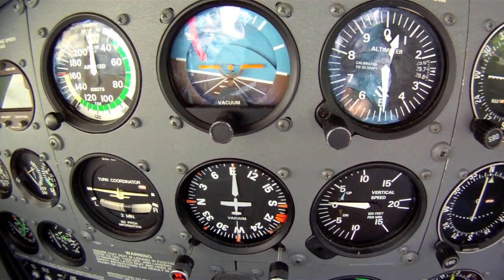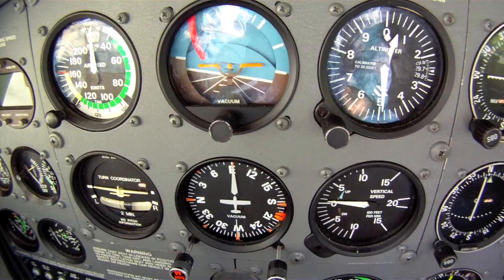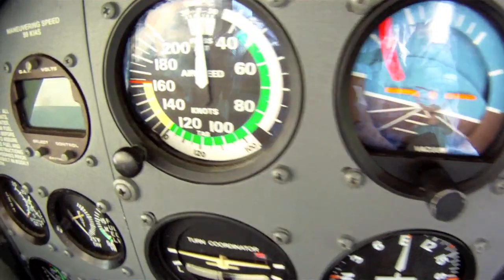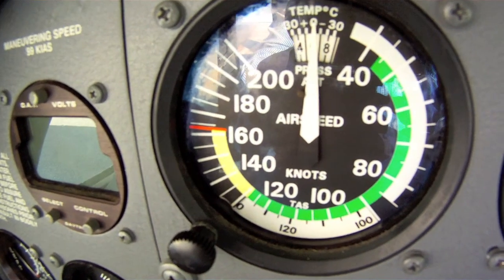Let's take a look at the basic instrument panel in a Cessna 172R. Thanks to slow motion, we have plenty of time. The first instrument is the airspeed indicator. Basically, you want to stay in the green arc, avoid the red line, and pay close attention to this device throughout the flight.